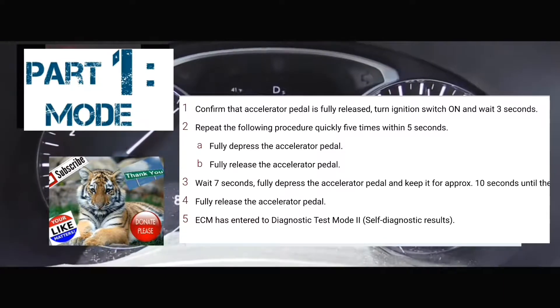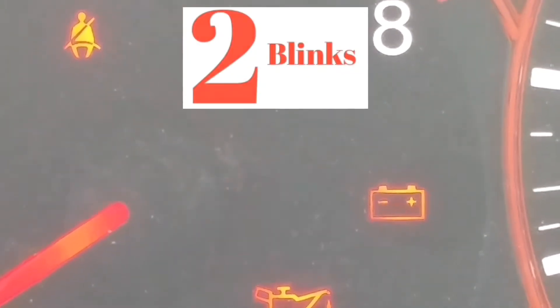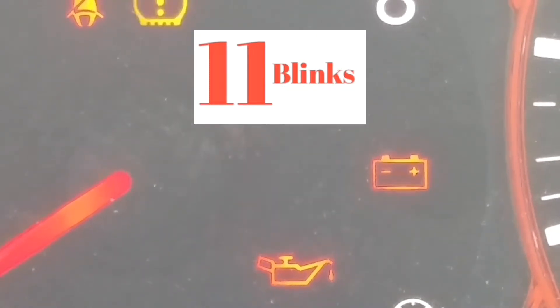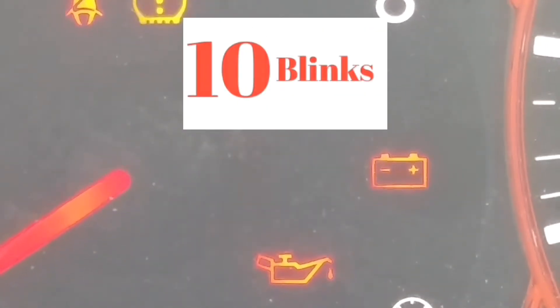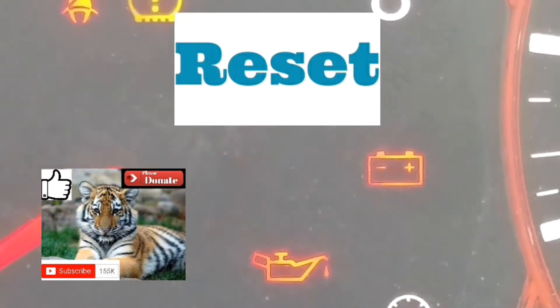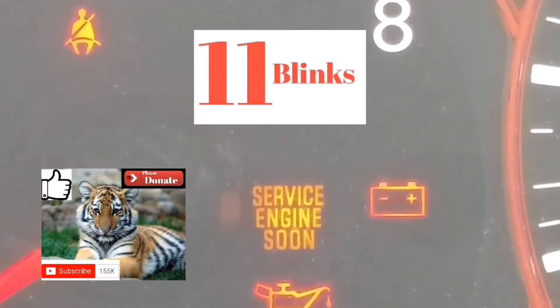So we're going to get to the next part of reading the codes. It's going to blink at different speeds. Hopefully you got into the mode to read the error code. What's going to happen is your service engine soon light is going to be blinking at different speeds. You're going to have to read it from the number of blinks, the pause, and the number of blinks. It's going to take a little getting used to — it took me a couple of tries to read the codes exactly.